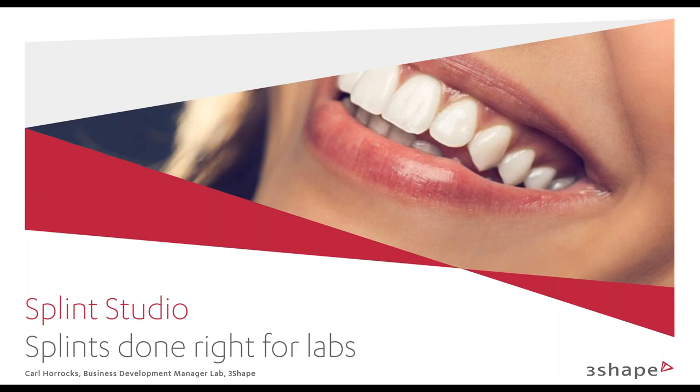Good morning everyone, and welcome to WITMIX's webinar, Three-Shaped Splints, with Carl Horrocks. My name is Bernie Jaroslow. I'm the marketing manager for WITMIX, and I'll be facilitating the webinar this morning.